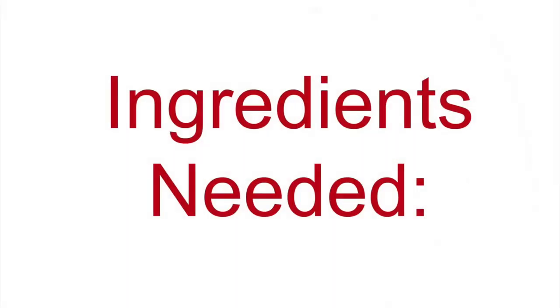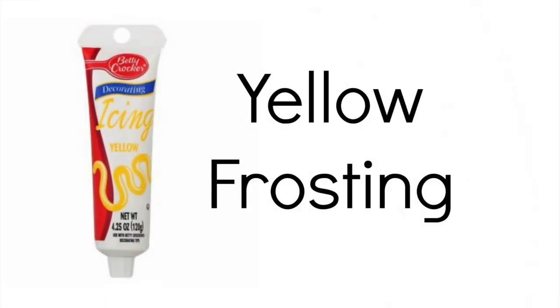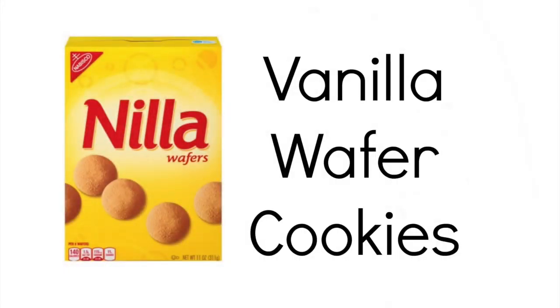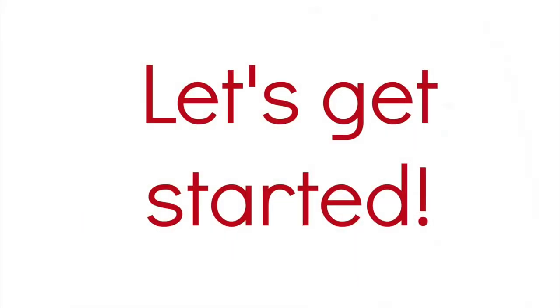Here are the ingredients you'll need. Red frosting for your ketchup. Yellow frosting for your mustard. Mix together shredded coconut and green food coloring for lettuce. Vanilla wafer cookies for your buns. And chocolate mint cookies for your burger.